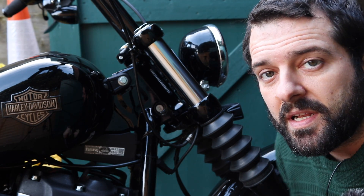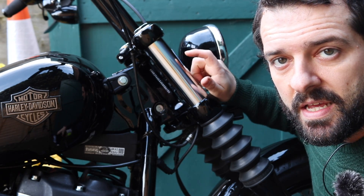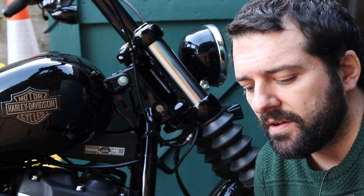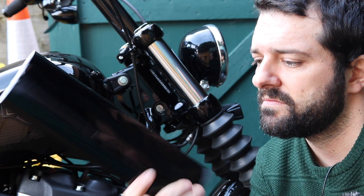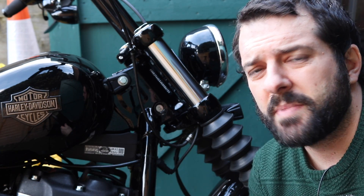So firstly, obviously you need to clean the rod — or whatever you want to call it. You need to clean that first and make sure there's no dust on it, no grease, no anything like that. Then you can get online — I bought this on eBay. It's just a roll of black vinyl wrap for cars. I paid about three or four quid for that, about a metre long.